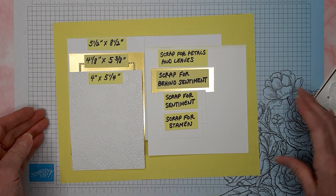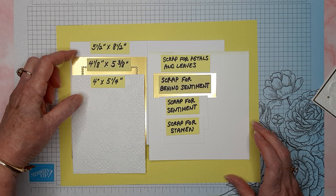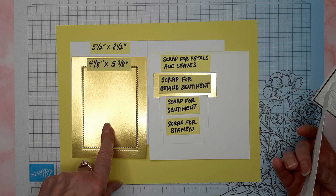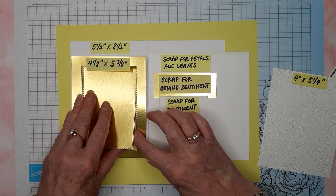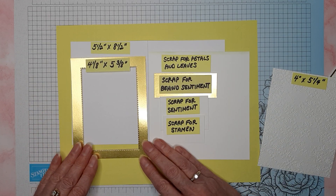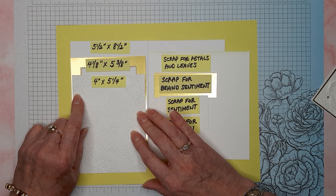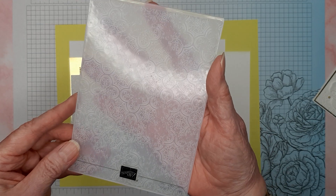I have started with a basic white card base, five and a half by eight and a half, scored at four and a quarter. I have a piece of gold foil, four and an eighth by five and three-eighths. I normally cut the center of my foil out with one of the rectangle stitch dies so I can use that piece on another project. The next piece is a four inch by five and a quarter piece of basic white, and I have embossed it with the distressed tile 3D embossing folder.